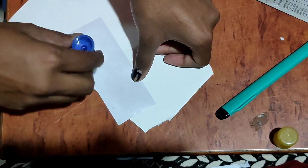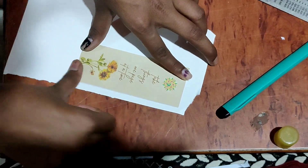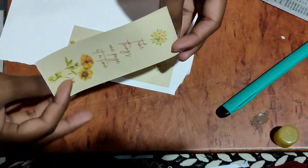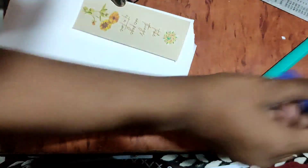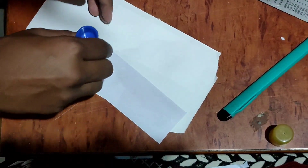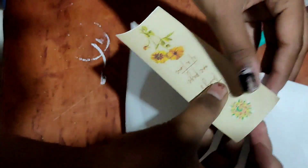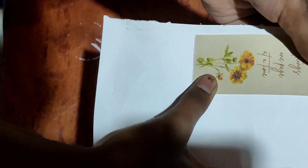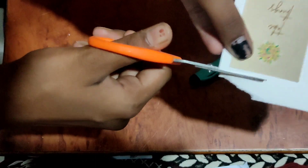Like how we did in the previous one, we'll stick it on a white paper. We printed out two of the same thing, so we'll print the other one on the back side, so when we flip it, it will have print on both sides. Now we'll cut the edges.